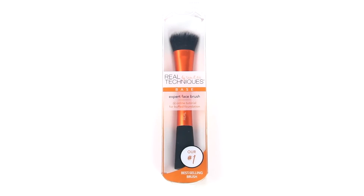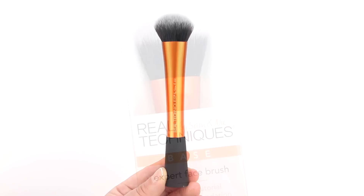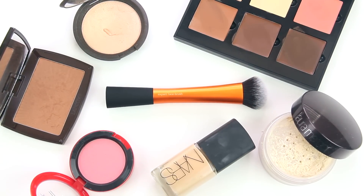This is the number one best-selling brush from Real Techniques — the Expert Face Brush. For today's review, I'm going to show you some of its features and also demonstrate how to use it with some of my favorite beauty products.